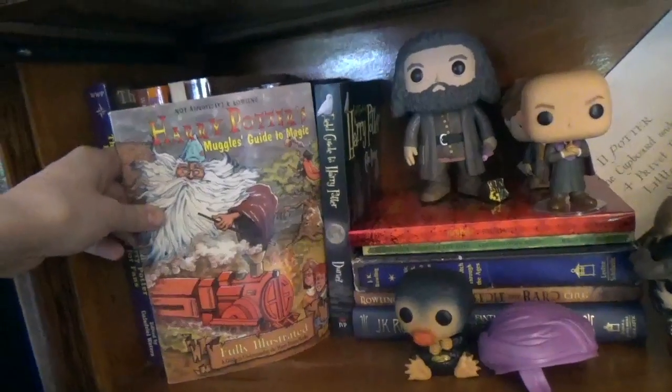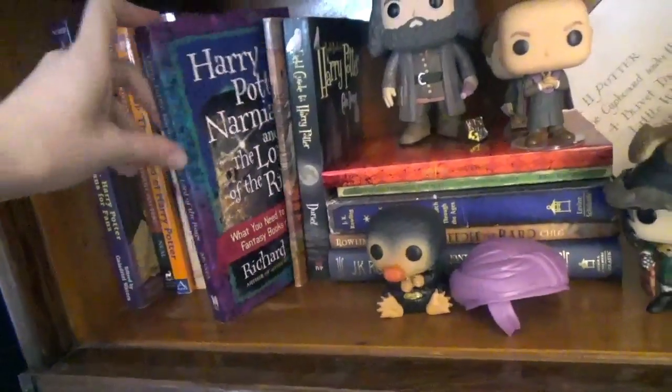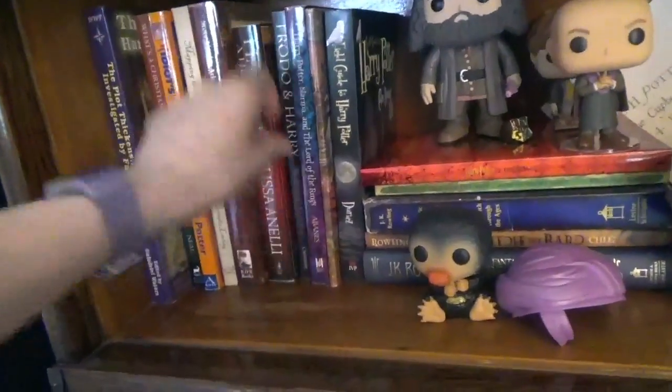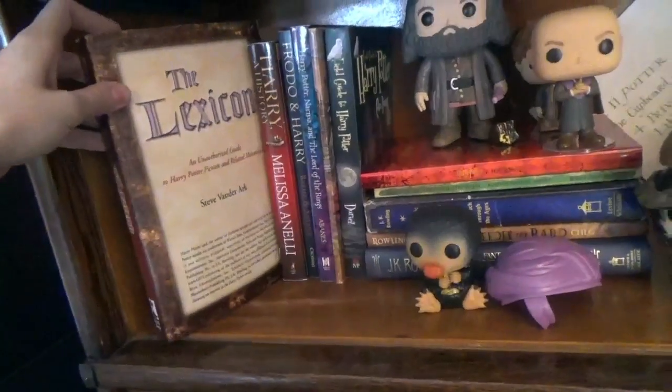Right after I checked out, the lady's boss came running out and yelled, 'Those aren't supposed to be for sale yet,' but because they'd sold it to me, they let me keep it. So that's my fun story about Tales of Beedle the Bard. And then this is another thing my mom really likes — The Field Guide to Harry Potter, Harry Potter Muggle's Guide to Magic. Harry, Narnia, and the Lord of the Rings. Frodo and Harry. Harry and History. The Lexicon.